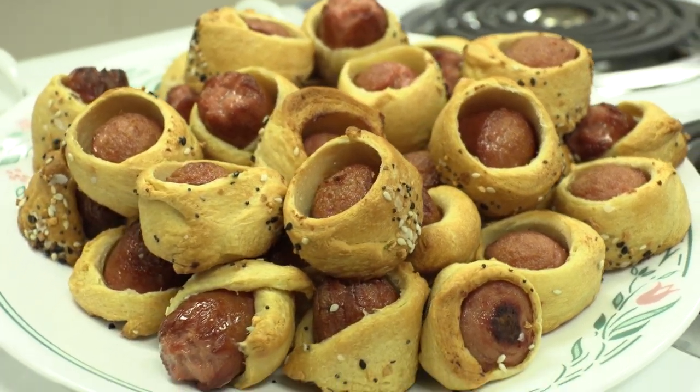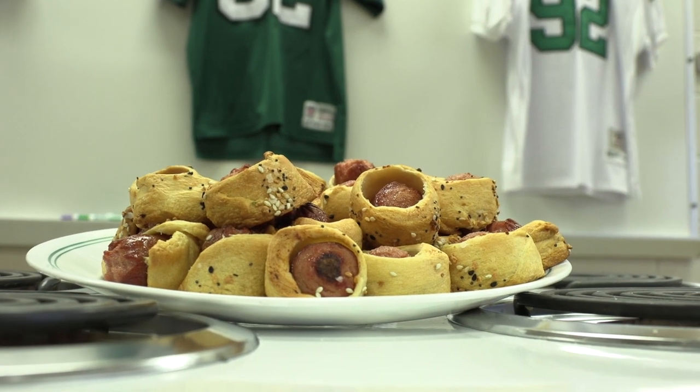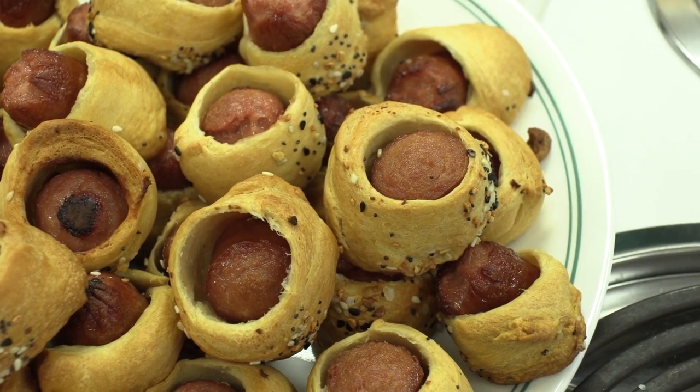These are our finished rams in a blanket. You would serve these with a little dish of ketchup, mustard, spicy mustard, or cheese and enjoy. On behalf of RC TV and Springboard, we want you to always remember to wash your hands and clean all surfaces when handling food — and always go birds!